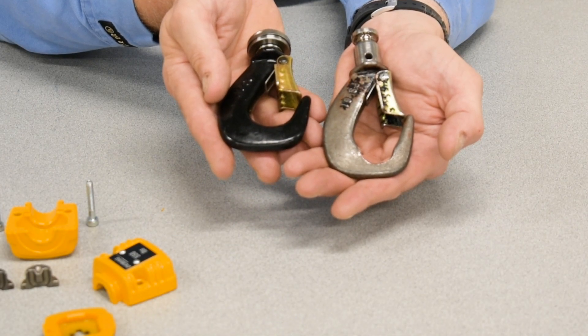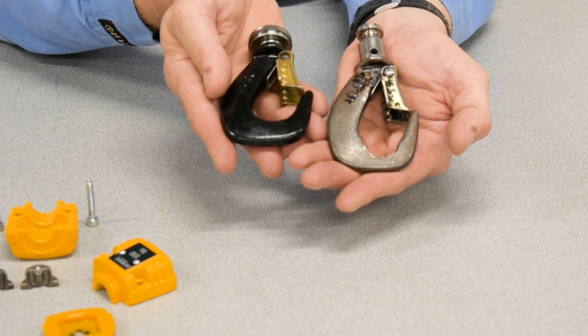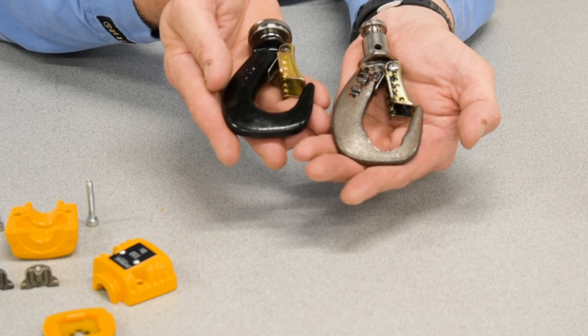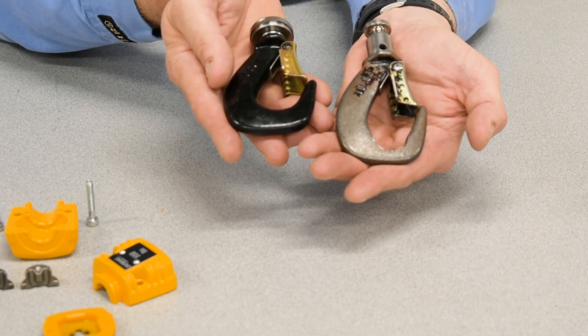When inspecting hooks, there's a basic rule that can be applied. The 505 rule is what I call it. First, the throat opening cannot stretch more than 5% from its original dimension, up to a maximum allowable quarter inch. This comes directly from the ASME standard B30.10.